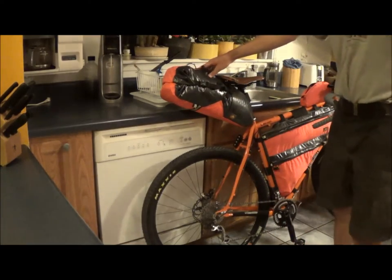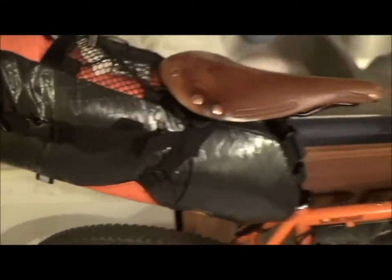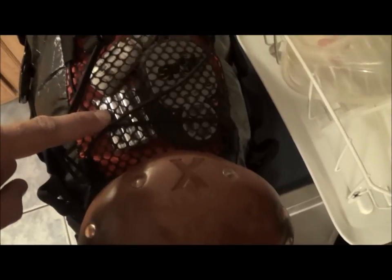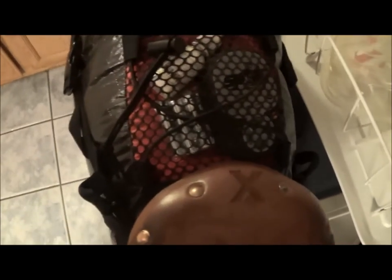And then the top compartment here. In the top compartment I've got a little bit more lube, like some oil-based lube. Two sets of batteries for my Spot — they're triple-A's that are hard to find and expensive, so I went ahead and bought a bunch. I wasn't planning on tracking full time, but I think I will now with the Spot tracker.